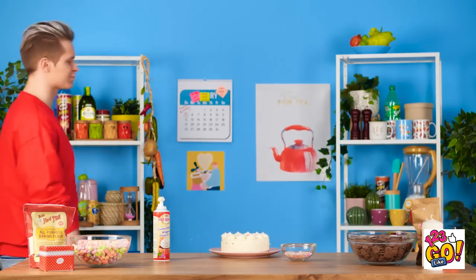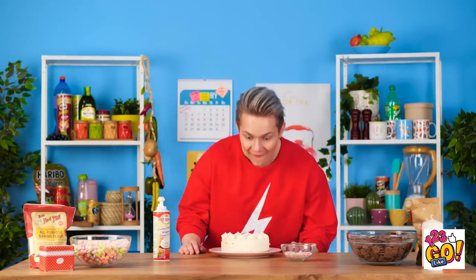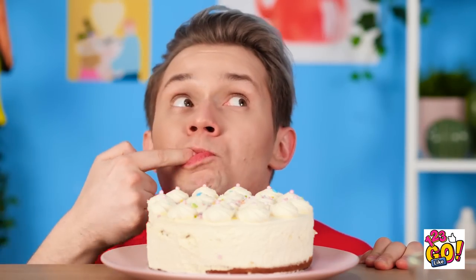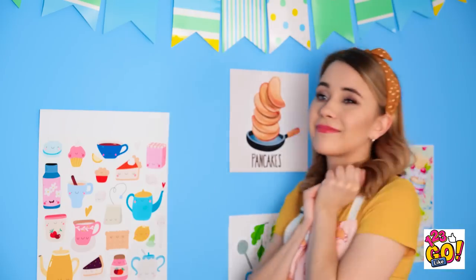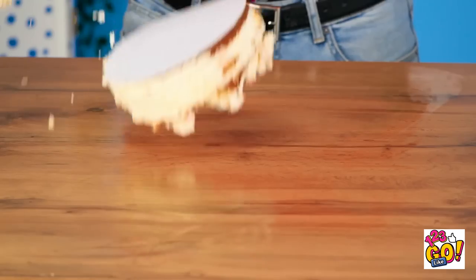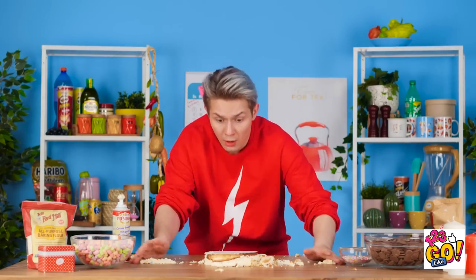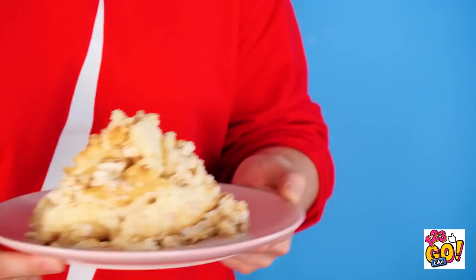I'll just add a bit more sprinkles to the top! Emma's gonna love this birthday cake I made for her! I think it's the best cake I've ever made! Look at this cake! I gotta give this a try! That's the real deal! You're coming with me, cake! Thomas! Stop right there! WOOOOOAH! NOOOOO! My cake! I'm sorry! I can fix it! Look — good as new!